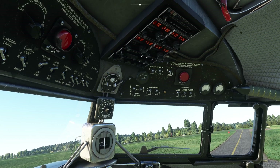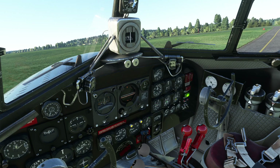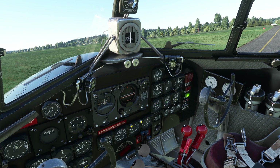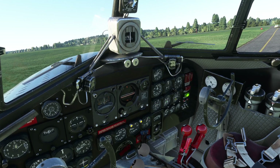At this point we can go and taxi. We're going to move the flaps to take-off position — you can hear that pressurisation system as the flaps move. Coming off the parking brake, and we're rolling.